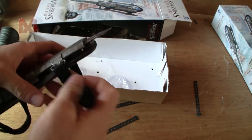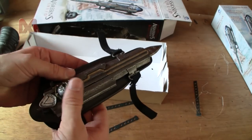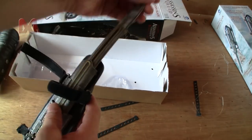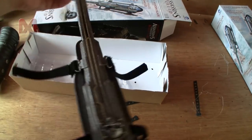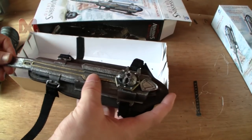You can shoot the blade out by pushing this button. It's kind of nice actually, although the sound of that spring is kind of horrible.